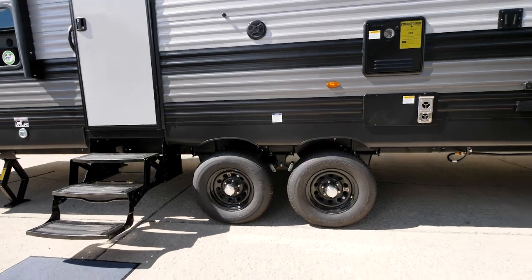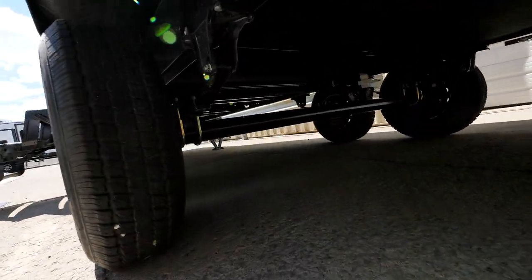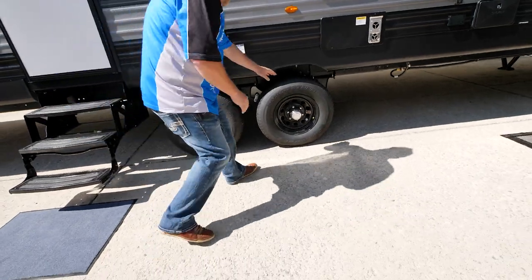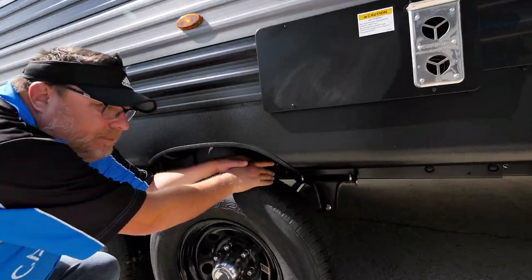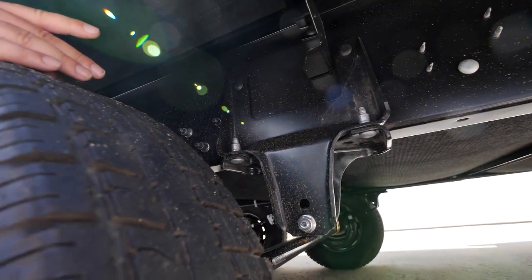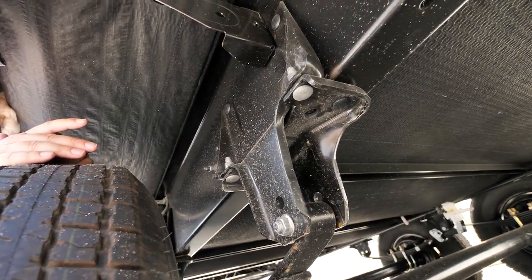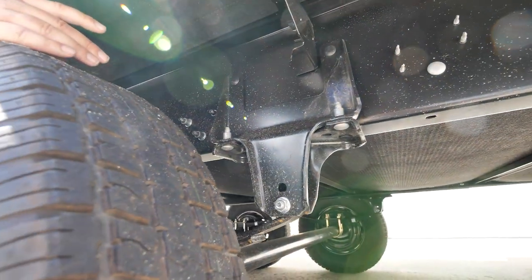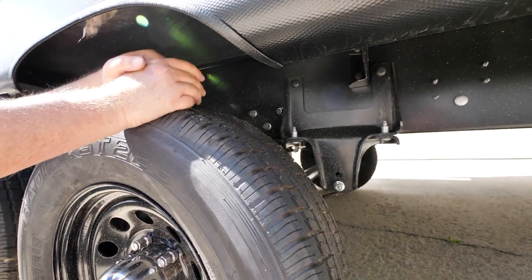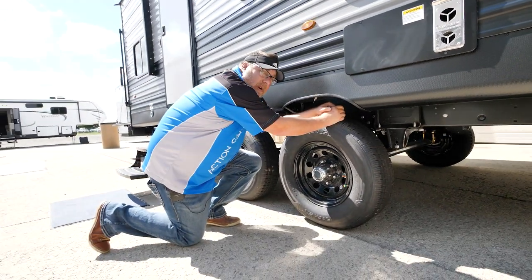On this model, we've got 5,100-pound axles. We also use a Norco frame, which is different from our competitors — it's an engineered frame that's huck bolted together, which is the same fastening method used in planes, automotive, locomotives, trains, and the semi business. It's an e-coated and huck bolted frame, giving you definitely a top frame in the industry — one of our extra built items.